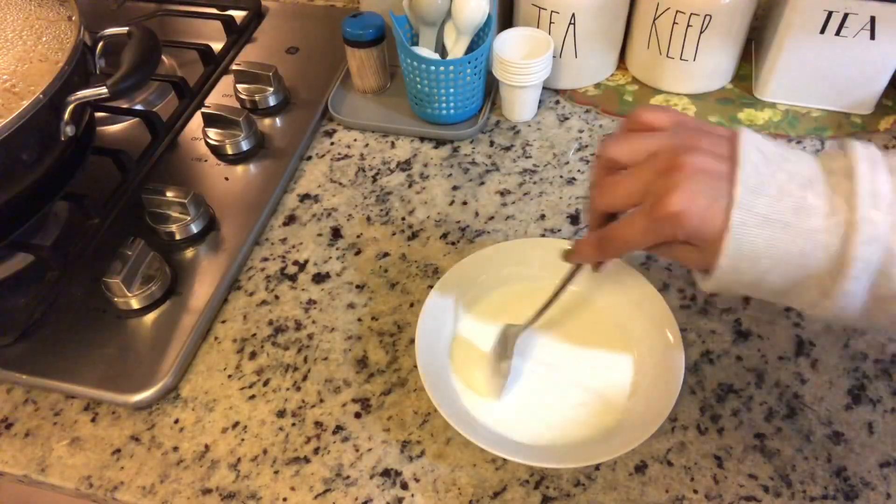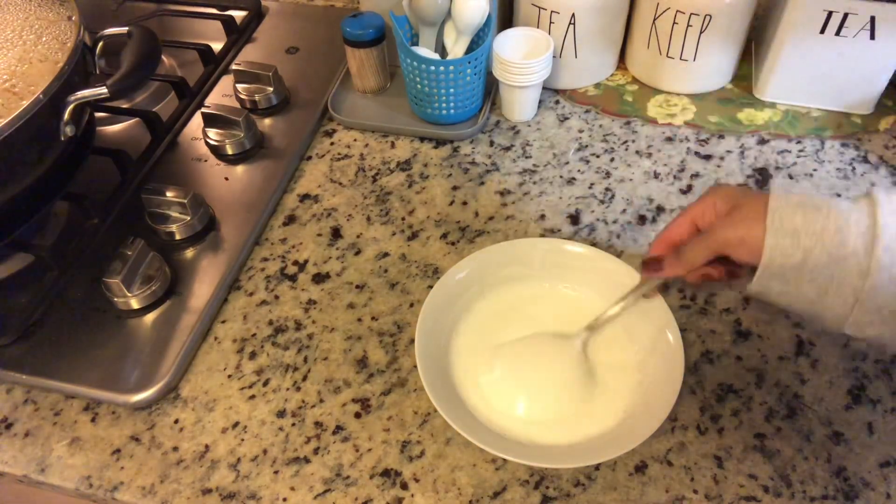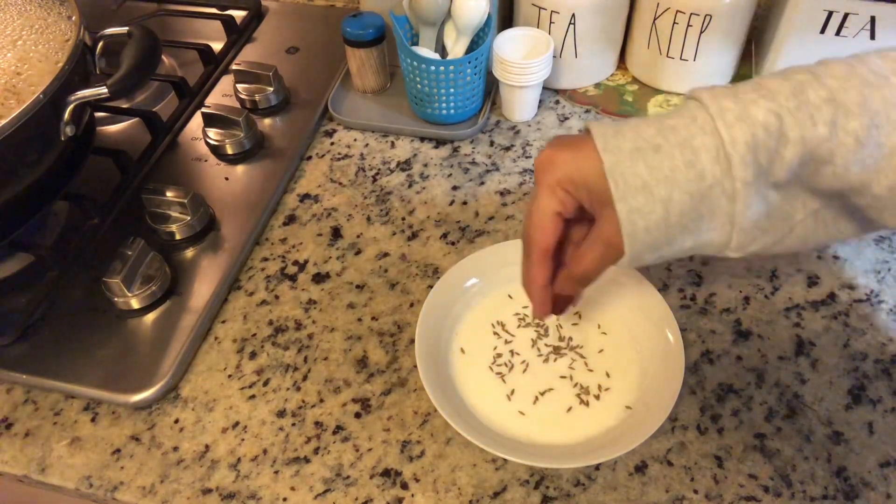Here I'm going to prepare a quick yogurt sauce or raita. I have yogurt, I've added in some milk, and now I'm going to add in some cumin seeds.